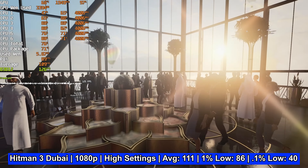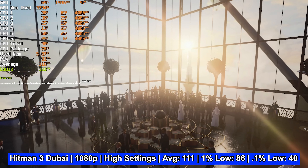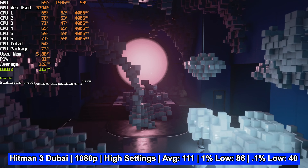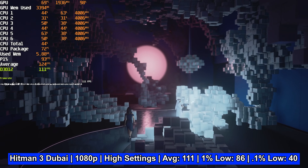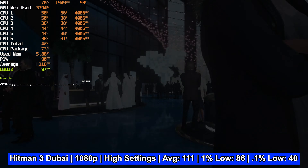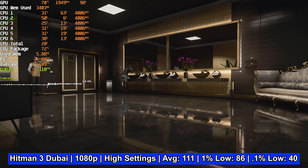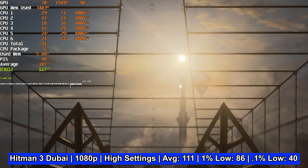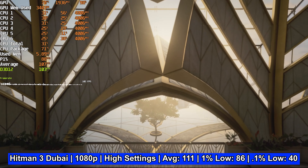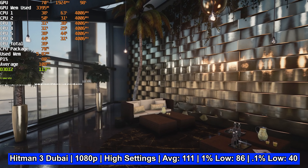Finally, the Hitman 3 Dubai benchmark on high settings at 1080p ran exceptionally well. The developers deserve a hat tip for launching a game that looks good and runs well at launch. We have an average of 111 FPS, a 1% low of 86, and a 0.1% low of 40. Those low numbers occur when the benchmark transitions between scenes — you can see the frame rate briefly drop in the real-time chart in the footage — so there's nothing to worry about here; the game runs great.